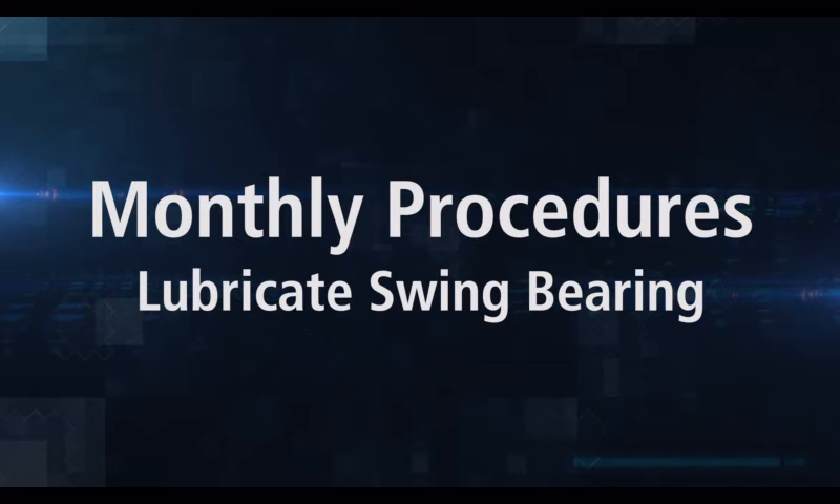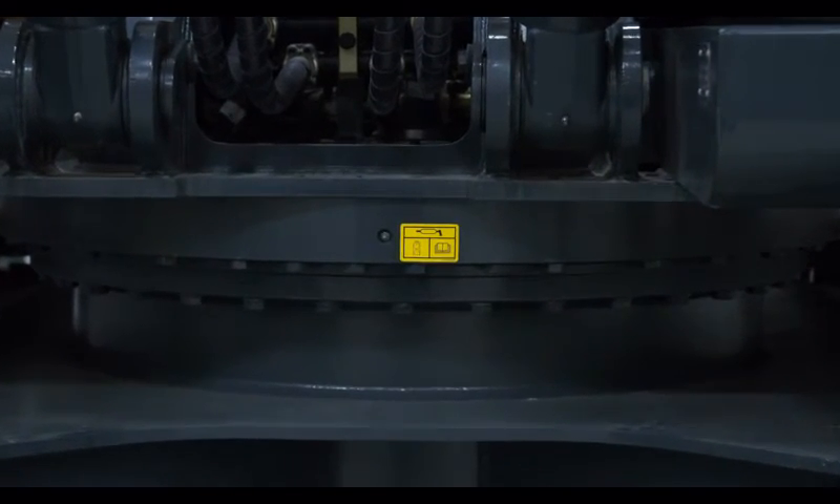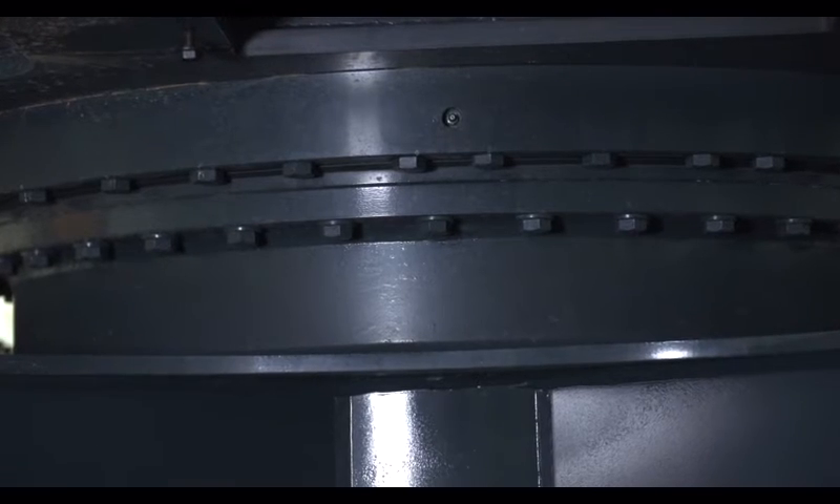The swing bearing on the chassis upright has grease fittings on the front and back. These fittings should be lubricated once a month.